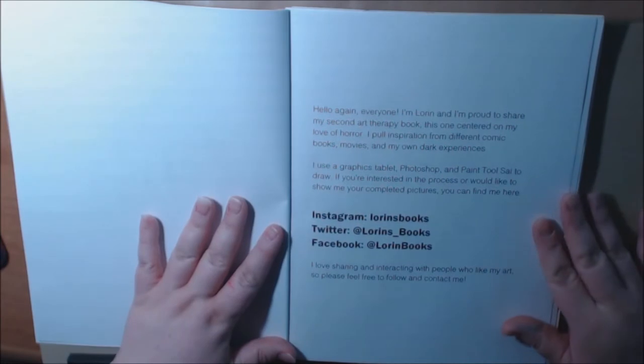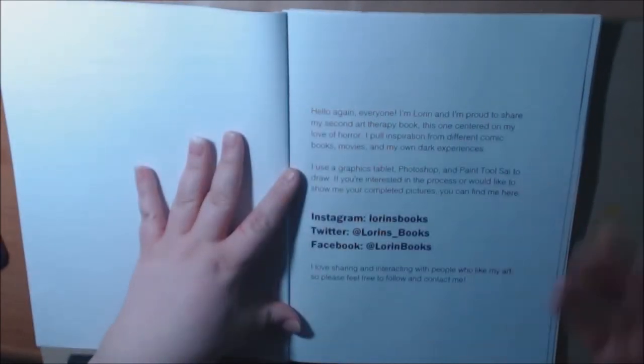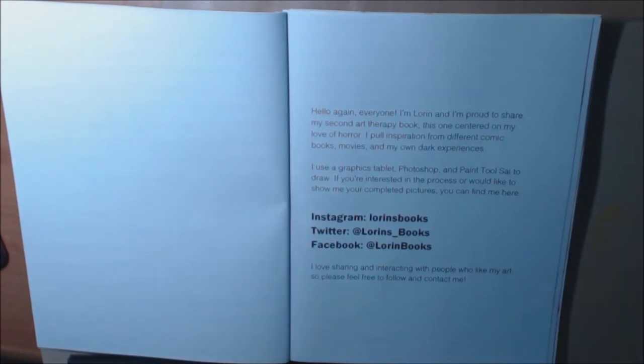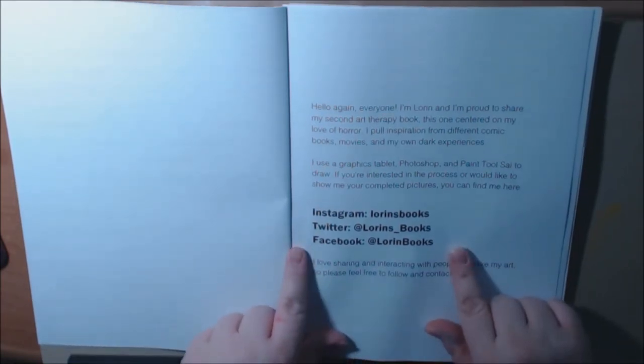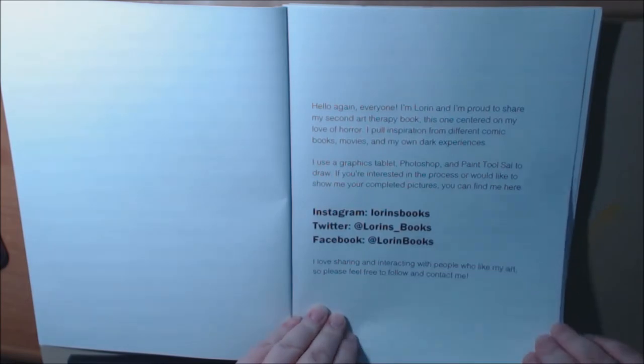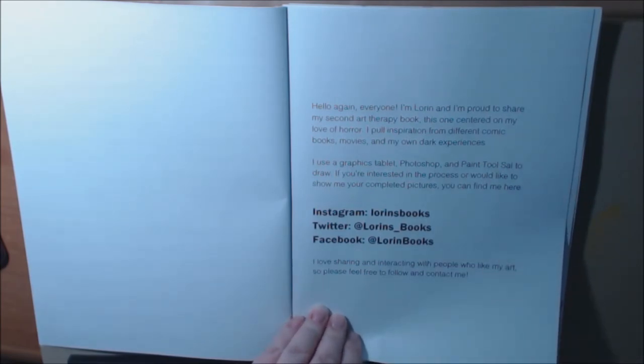Right here she explains that this second art therapy book is centered on her love of horror. She pulls inspiration from comic books, movies, and her own dark experiences. And right here, if you want to pause, this is where you can follow her. I will share the links down at the bottom.